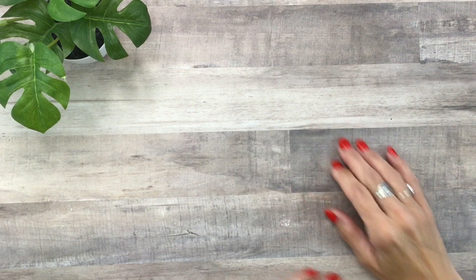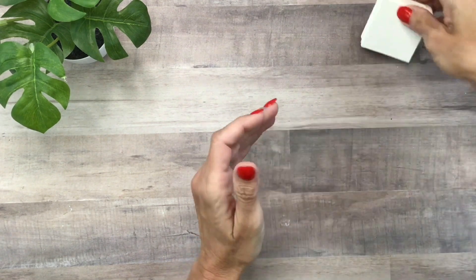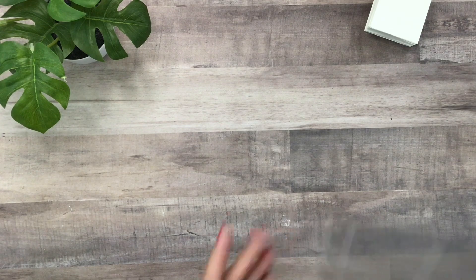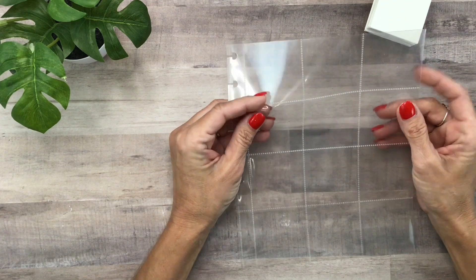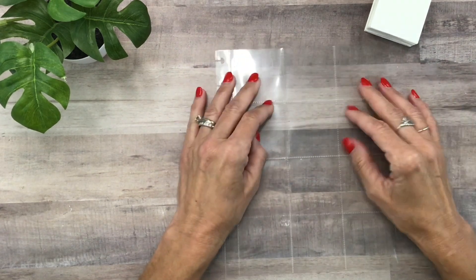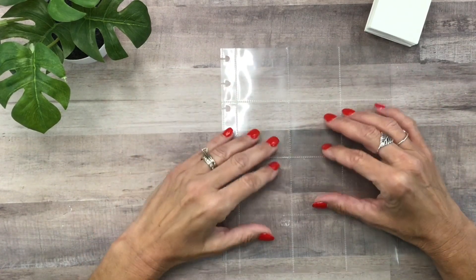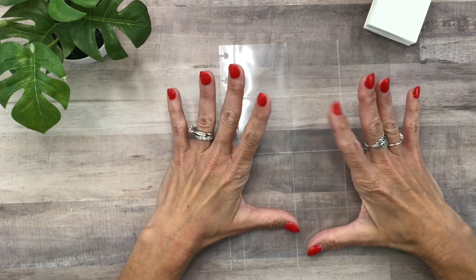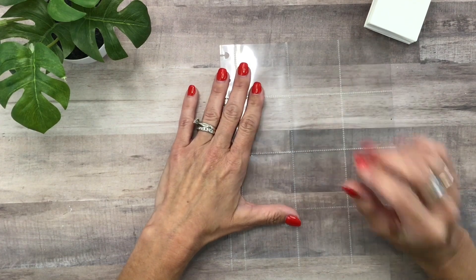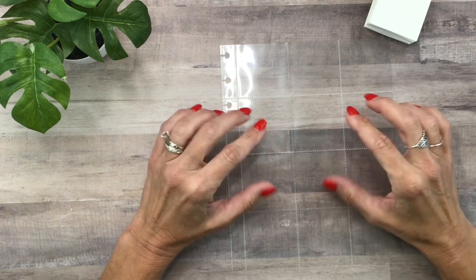Hey you guys, it's Michelle here. Thanks for joining me today and welcome to my channel. In today's video I want to create my summer bucket list. I'm going to use one of the Happy Planner page protectors from their memory keeping line. I saw on the Happy Planner's live yesterday that they're going to release a new memory keeping line, and the preview will be live on their website Tuesday, then the products will be available to buy on Thursday. I'll put more information in the description box.